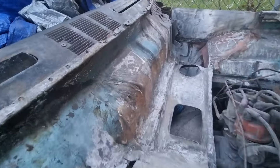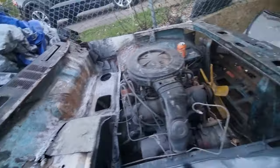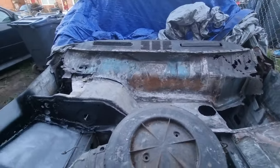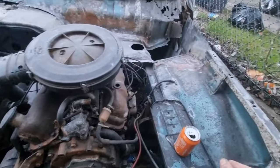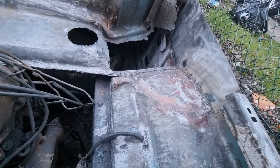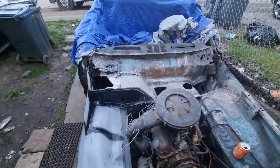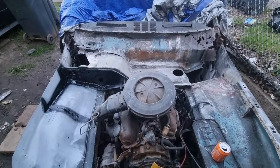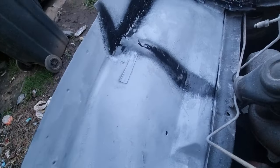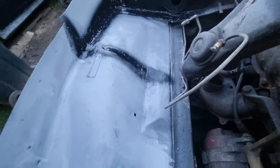When I've sanded that and sorted it out I'm going to prime it and stone chip it. You can't beat a bit of extra strength. Look how good this looks — remember how rusty all this was. That's all ready to be sanded and primed. All that I got back to bare metal and then primed it.